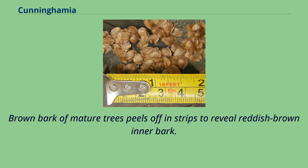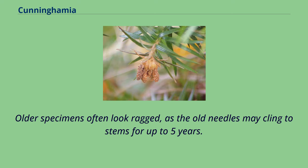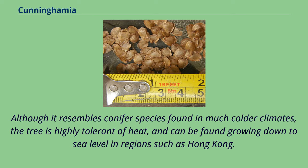Brown bark of mature trees peels off in strips to reveal reddish-brown inner bark. Older specimens often look ragged, as the old needles may cling to stems for up to 5 years. Although it resembles conifer species found in much colder climates, the tree is highly tolerant of heat, and can be found growing down to sea level in regions such as Hong Kong.